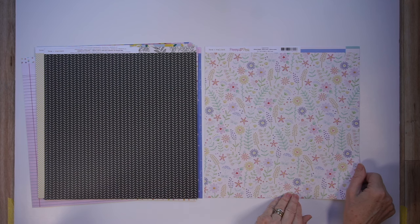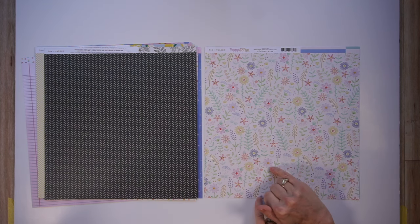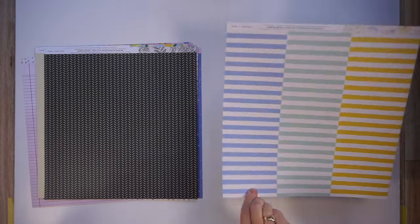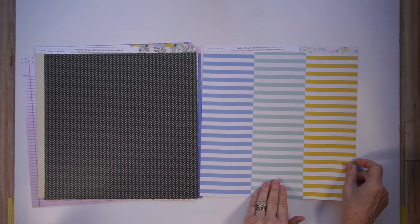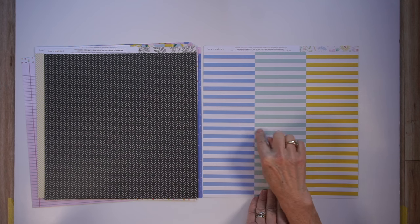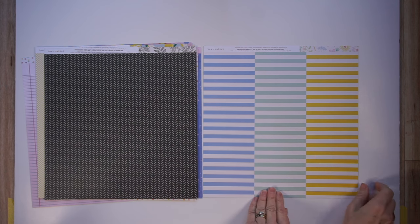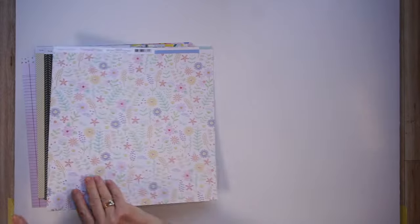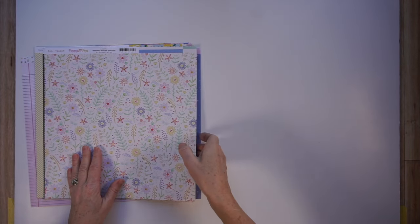Here's the last paper. It's a floral print where the flowers and leaves look almost embroidered on - very, very pretty. The flip side has three different rows of stripes, and what I love about it is that the stripes don't match up. I really find that a fun, fun paper. So that is the patterned paper for the main kit - I don't have the add-on.